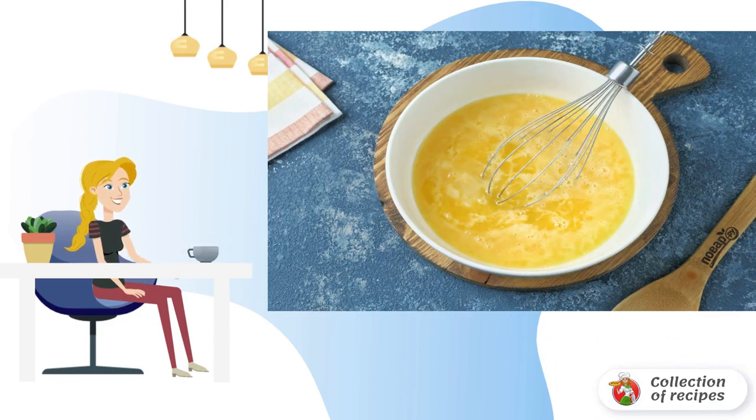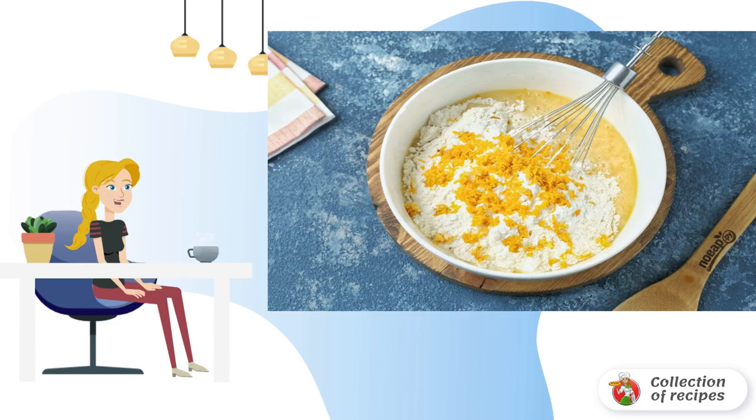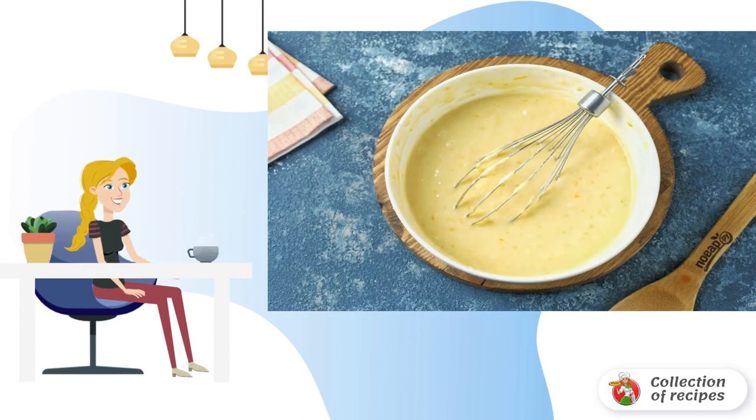Beat the eggs with sugar, then add the melted butter and orange juice. Whisk everything together again. Add flour, baking powder, and zest. Mix everything until smooth.